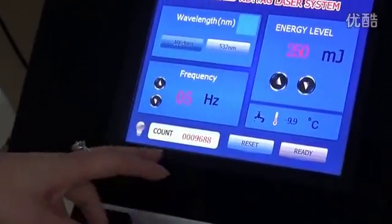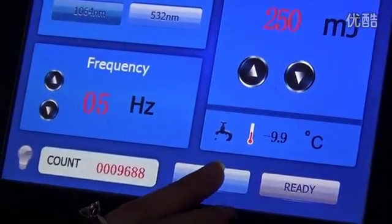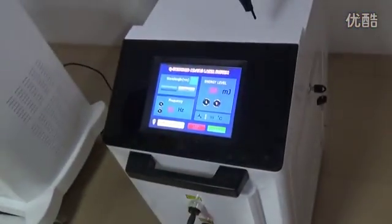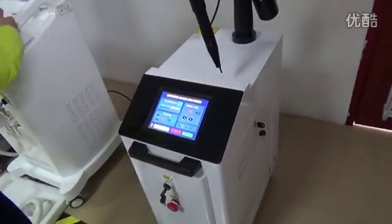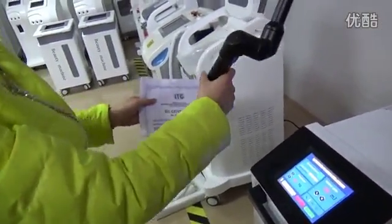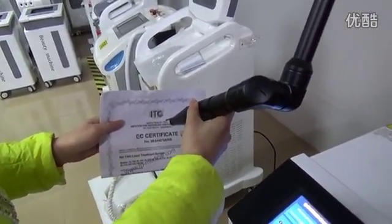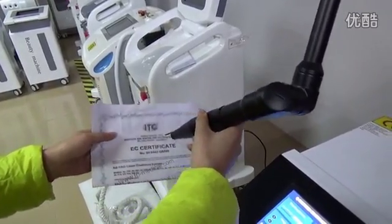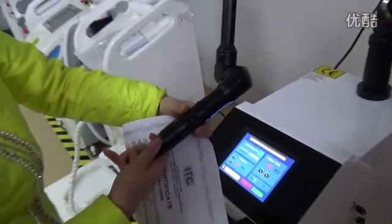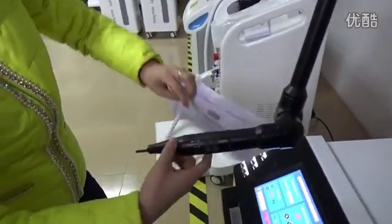After setting the correct parameters, press reset. Then press ready. Now press the foot switch, and you can adjust the head.